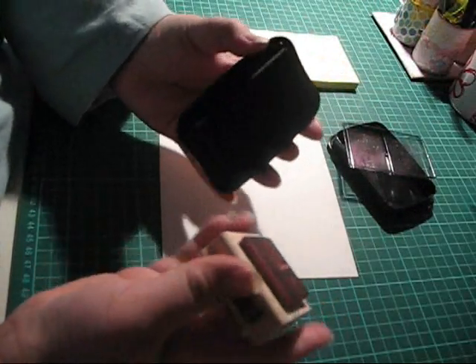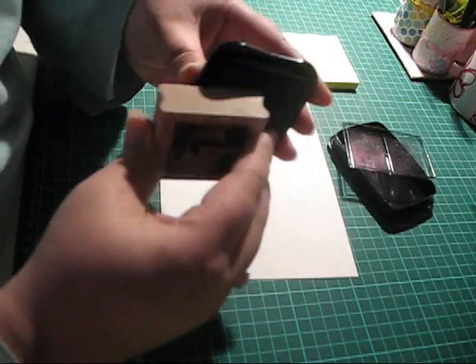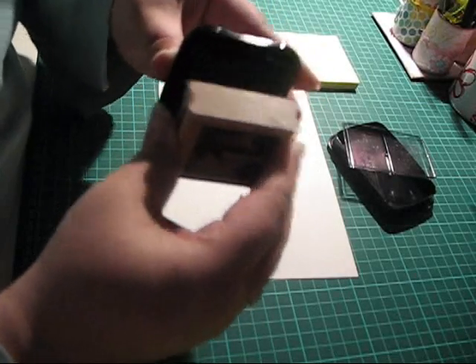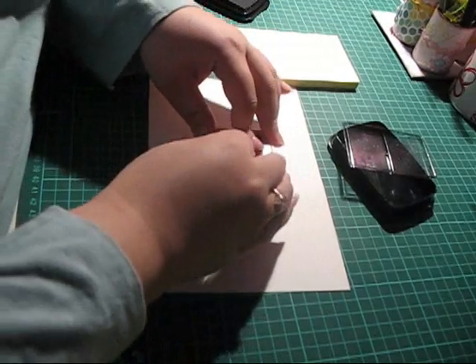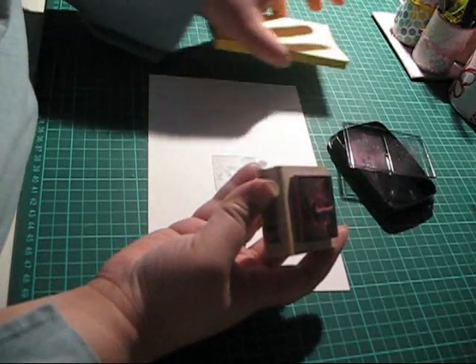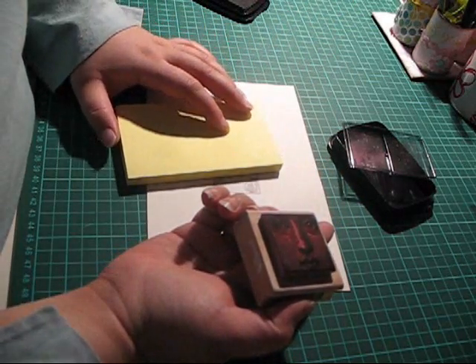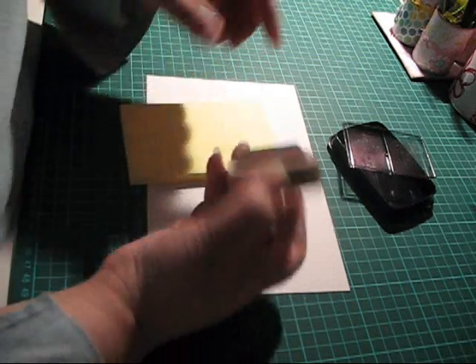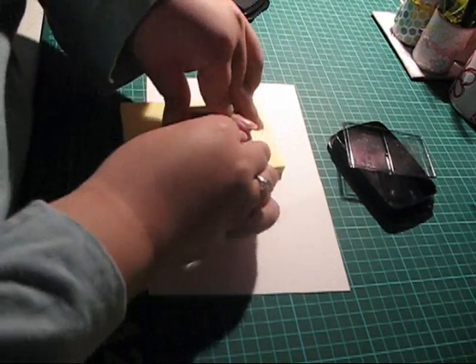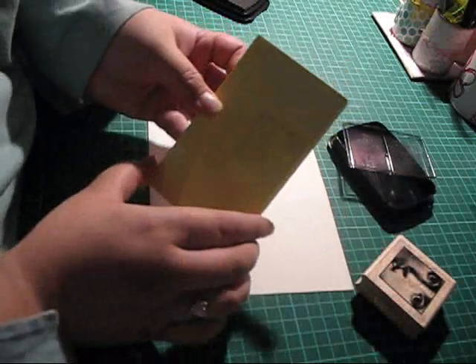Go ahead and ink up that stamp like so, stamp your image, and then with the ink that's left on your rubber stamp go ahead and stamp on the post-it note.